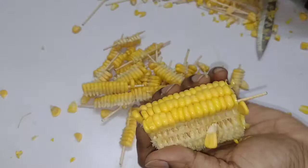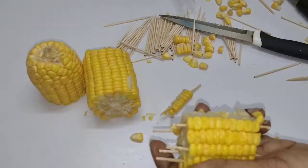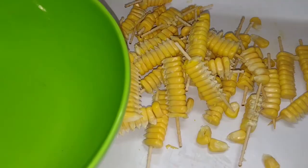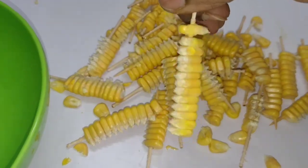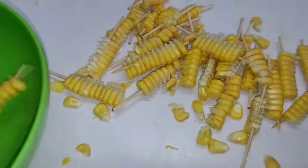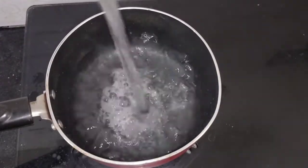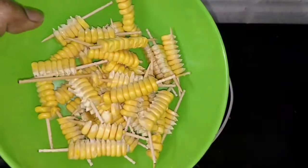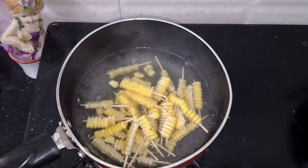Now the knife will help you to put it on the side. Put it on the sticks. Let's boil the corn sticks — boil the pan with a glass of water. Add a little salt. After boiling the corn sticks, cook the corn sticks for 5 minutes on a high flame.